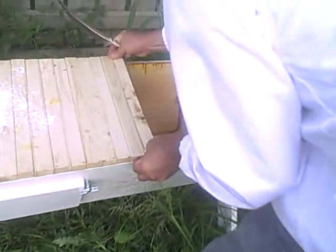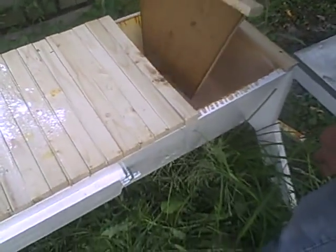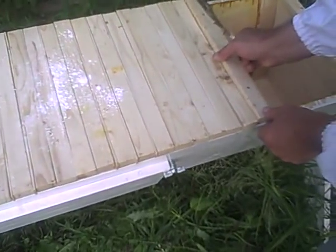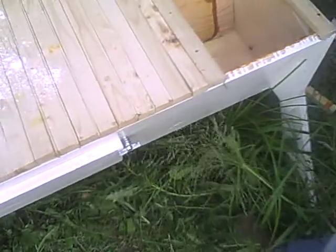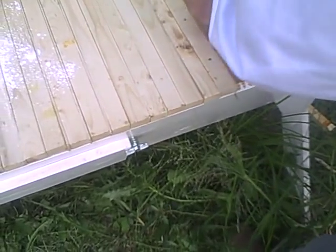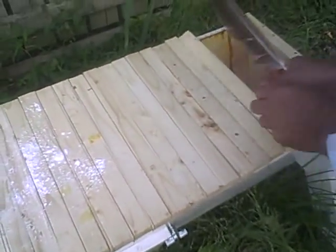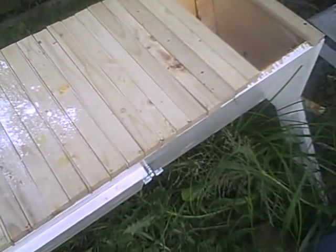They had started sealing up around the backboard we had in there because they were trying to seal it up for the winter. So we're going to help them out by taking some of the bars out and moving the backboard up farther so they can't get past it.